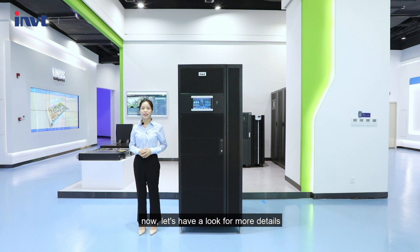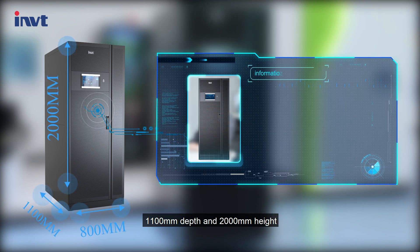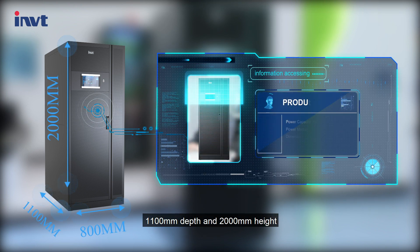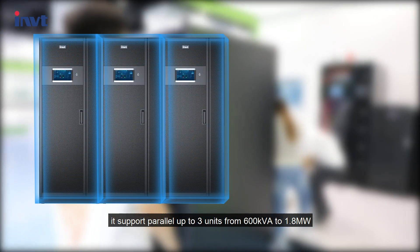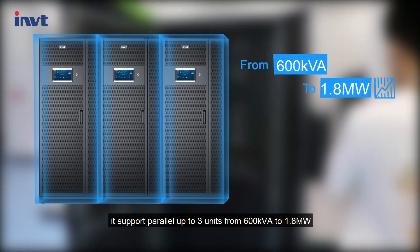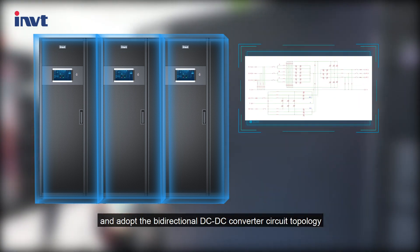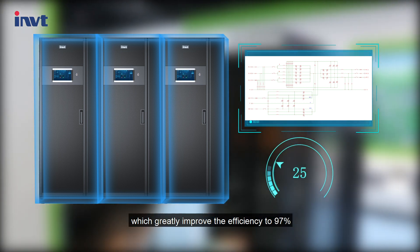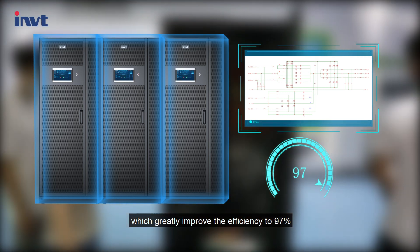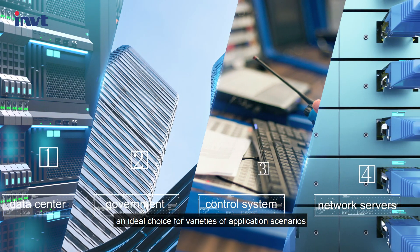Now let's look at more details. This is the 600 kVA modular UPS. The dimension of this model is 800 mm width, 1,100 mm depth, and 2,000 mm height. It supports parallel up to 3 units, from 600 kVA to 1.8 MW, with a maximum of 30 power modules in parallel. It adopts a bidirectional DC-to-DC converter circuit topology, which greatly improves the efficiency to 97%. Excellent power density makes it an ideal choice for a variety of application scenarios.